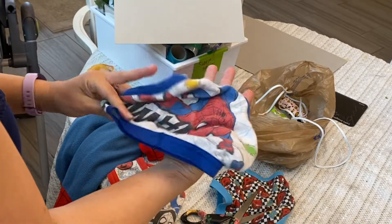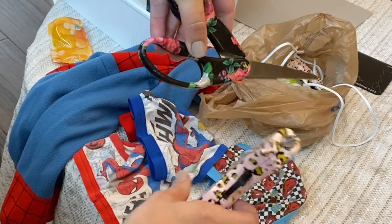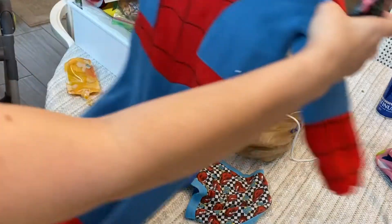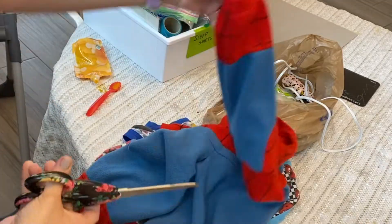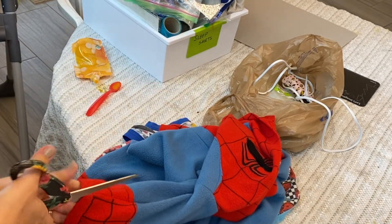Take an old pair of fun undies. Cardboard or stiff felt will do. Hot glue and good scissors. And your old pajamas.